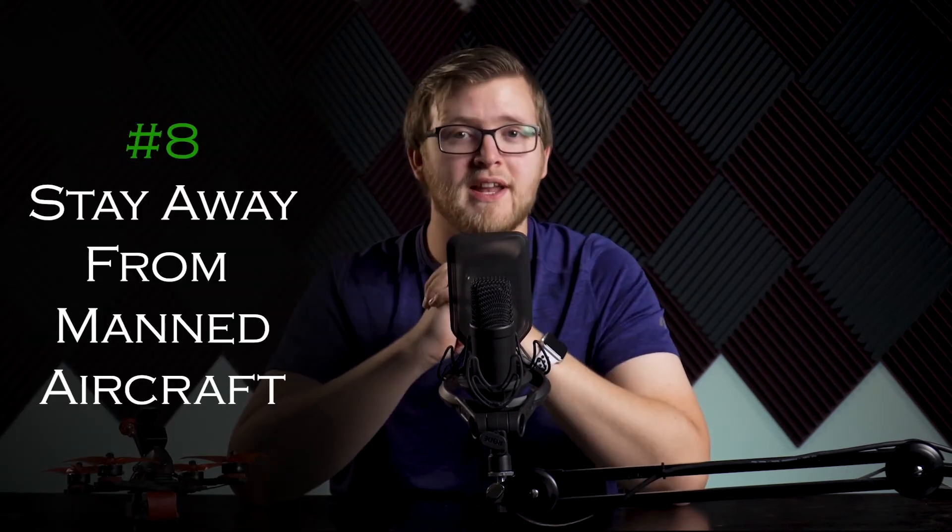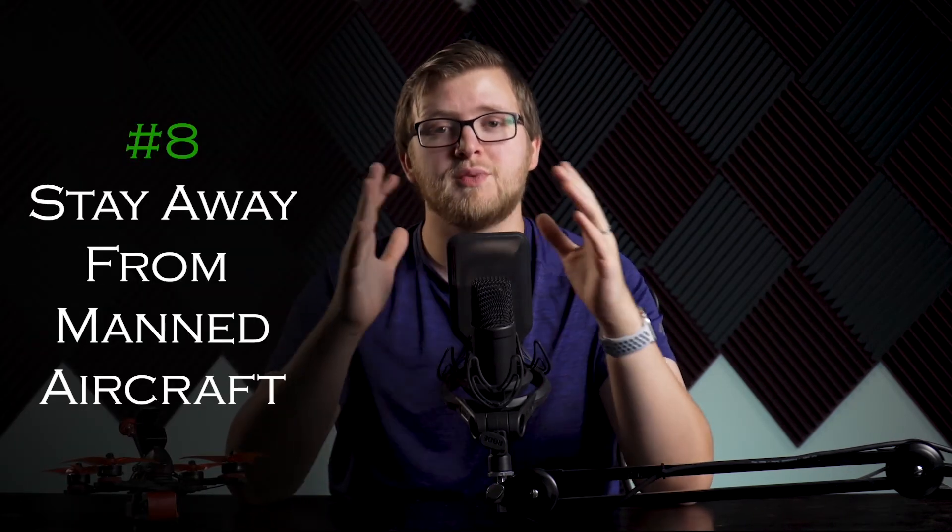Number eight: give way to and do not interfere with manned aircraft. This one is very important. If a manned aircraft is in the area, do not fly until it's gone. If a manned aircraft enters the area while you're flying, it's best to just land until they leave. It's good common sense to not risk life when flying a drone.